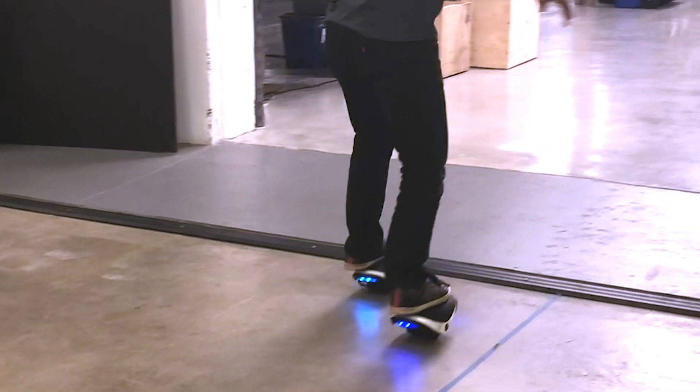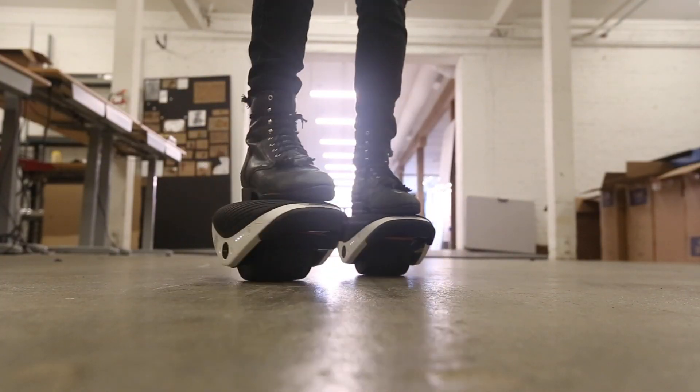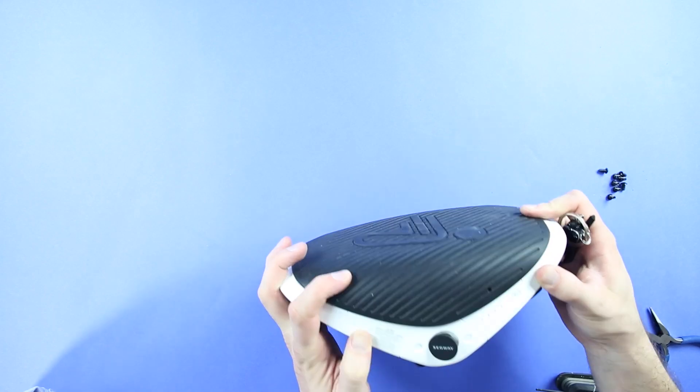The Drift W1 e-skates are kind of like a hoverboard cut in half, so each side is independent. There's definitely a bit of a learning curve to get used to them, but once you get the hang of it, they're actually a lot of fun to ride. One of the big questions we'll be looking at is whether these are a gift, a temporary toy, or whether they're real last-mile transportation — or somewhere in between.